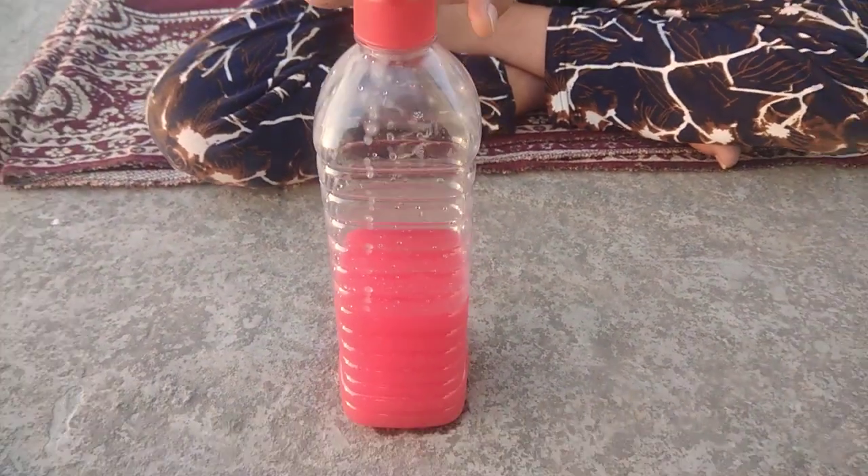Hello friends, today I am going to do the experiment. For this experiment, you will need colored water and a bottle.